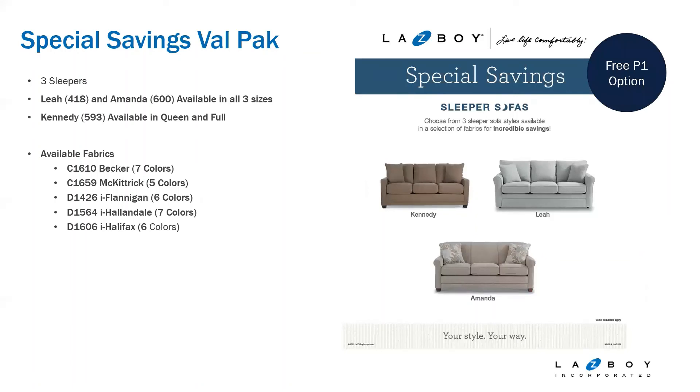One of the Valpacks we offer is your sleeper promotion. This one did have a change at April market, going from four styles to three styles. Kennedy has been added into the mix alongside Leah and Amanda. Those are your three styles in the sleeper savings Valpacks now. The fabrics available are Becker, McKittrick, iFlanagan, iHallendale, and iHalifax, each coming in a variety of colors. You also get a free P1 option with this Valpacks, so you have a variety of sizes, fabrics, and great price points, and you can really customize a sleeper sofa cost-effectively.